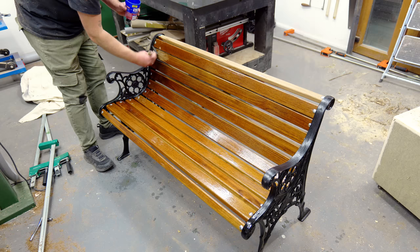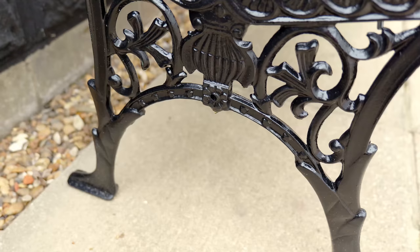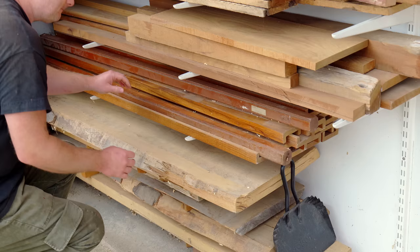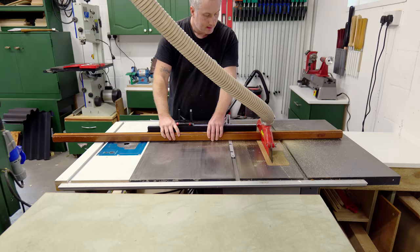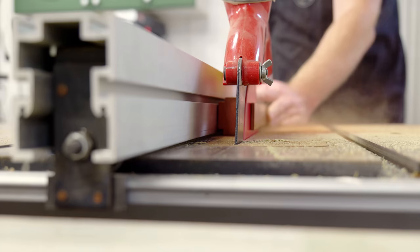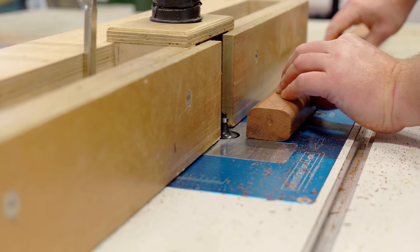I thought I was done but then I realised there was a place in the bench ends for a bottom rail to be fitted, so I'm going to add one seeing as it's going to add more rigidity and make it stronger. And as this is a special project for a special cat, I thought I'd use one of my sacred salvaged hat and coat stands which regular viewers will know have featured in many a project over the years.